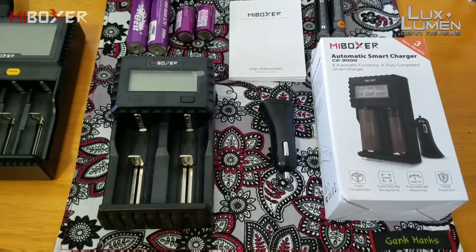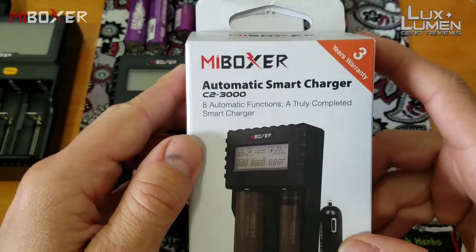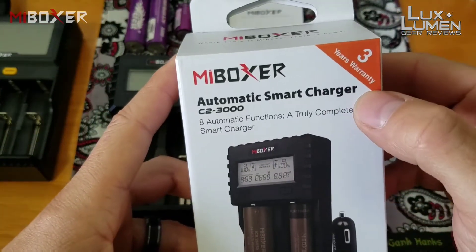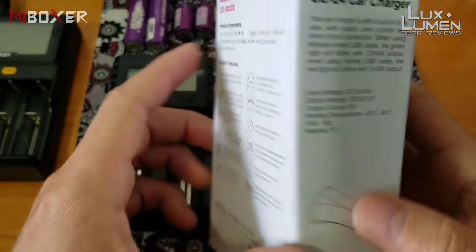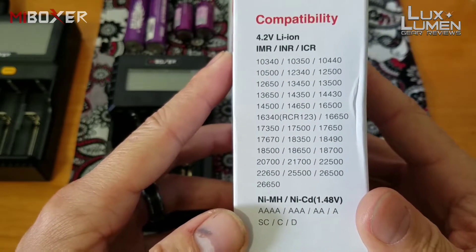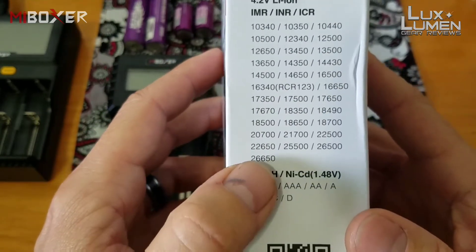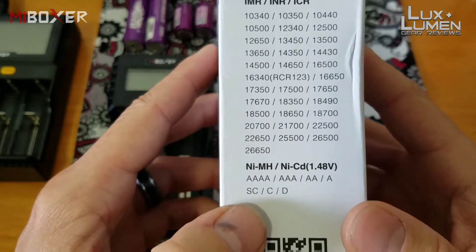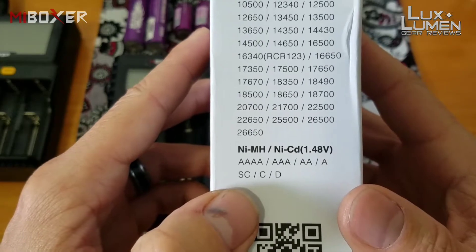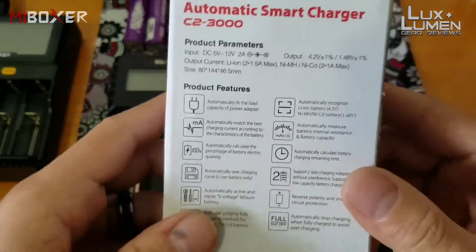Hey guys, welcome to LuxLumen GR. Today I'm doing a review on the Myboxer C2 3000 automatic smart charger. This charger comes with a factory three-year warranty. It handles a bunch of battery types: lithium-ion, IMR, INR, RCR, ICR, all the way down to 26650s, and also nickel metal hydride and NiCad batteries.